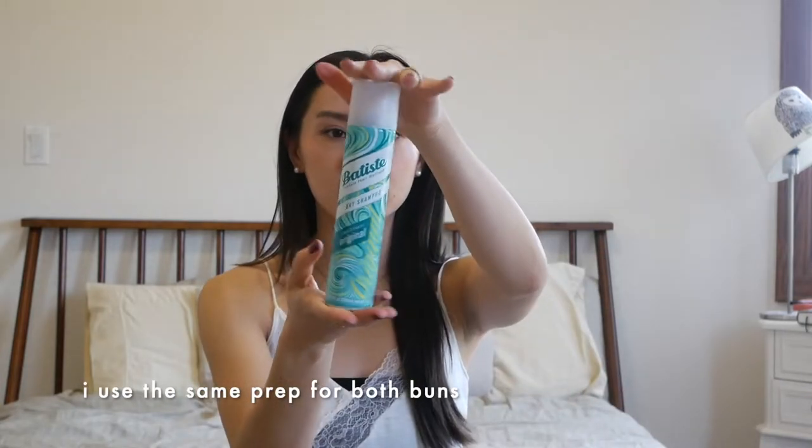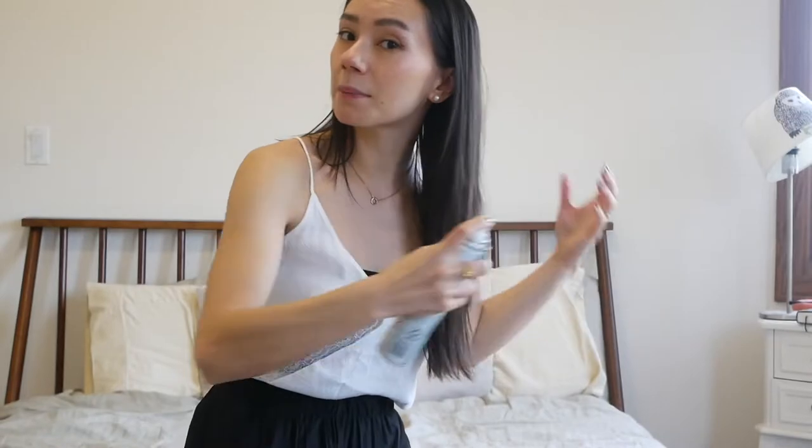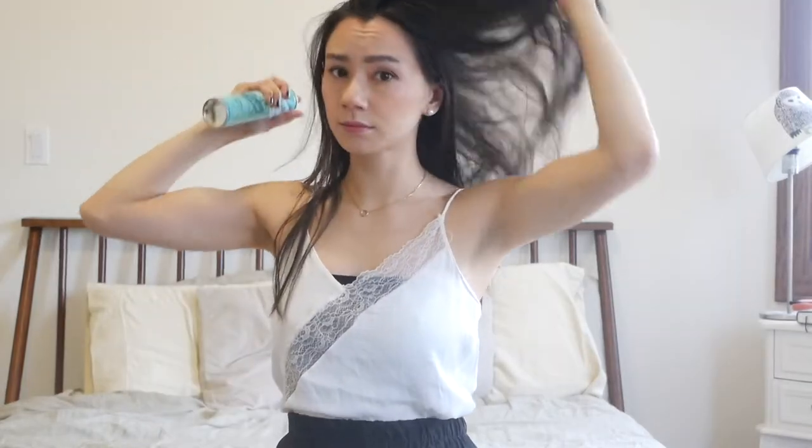Putting a bun in with straight hair — prep is really important, so I don't like to skip this step. I take a dry shampoo, and you can use dry shampoo, texturizing spray, or even a very light hold hairspray. You just want to give your hair some more hold. I'm actually not doing this on the top of my head — I'm going down here. If it gets a little bit of that white powder, you can just brush through it.